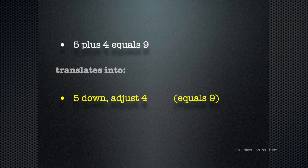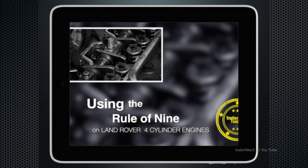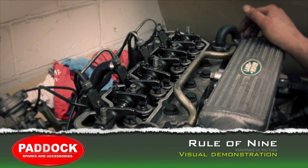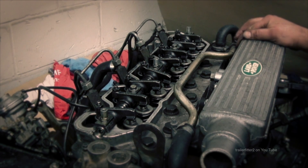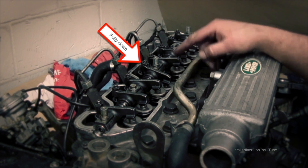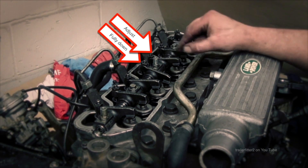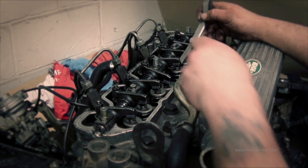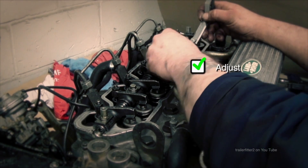Translating this idea: five plus four equals nine, which means five down — adjust four, or four down — adjust five. Whichever way, it will always equal nine. This is the rule of nine. With the engine on the bench, I'm going to explain the process. Following the rotation of the crank, I'm looking at four going down and compared with number seven, it's fully down. Number five is actually up, so this is the one you want to adjust first.